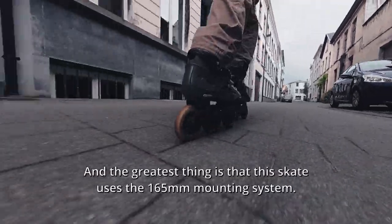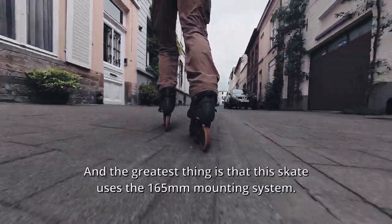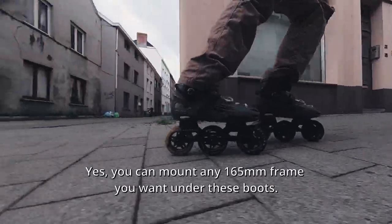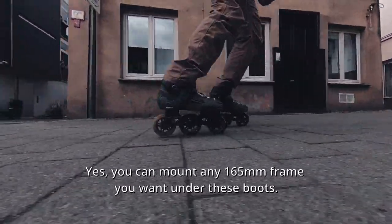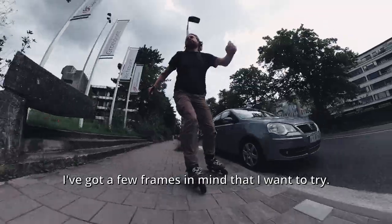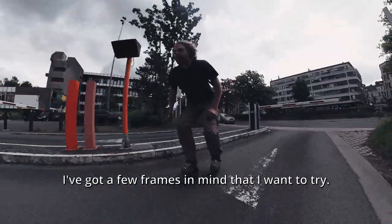The greatest thing is that this skate uses the 165 millimeter mounting system. Yes, you can mount any 165 millimeter frame you want under these boots. I've got a few frames in mind that I want to try.